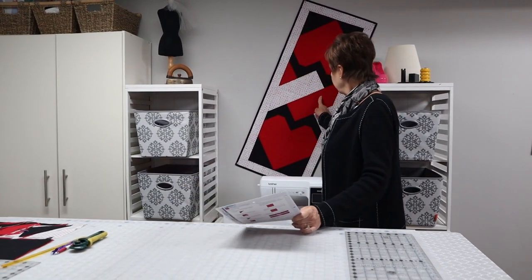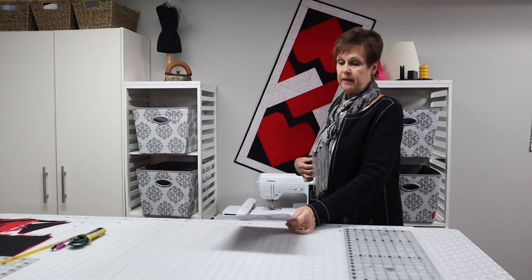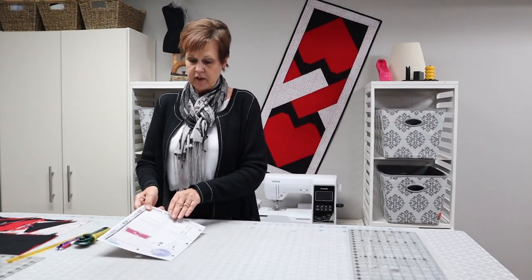Hi there, this is Colette from Colette Soy Machines Plus in Yorkton, and welcome to Colette's Corner. Since Valentine's Day is coming so close, I thought it would be fun to make this beautiful Valentine's Runner right here. This runner is put out by Cutloose Patterns and it is designed by Kathy Laird. It's called the Love Knot Table Runner. The reason they call it that is there's a knot in the middle to join the two hearts. So today I'm going to show you exactly how to make this runner.